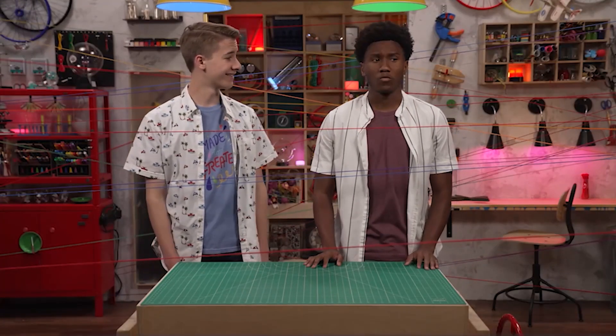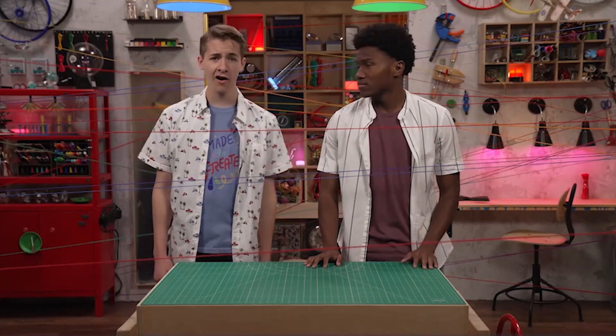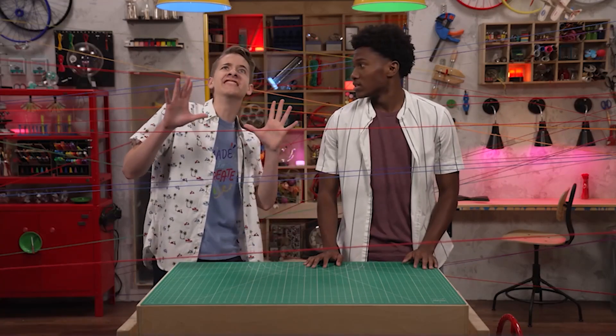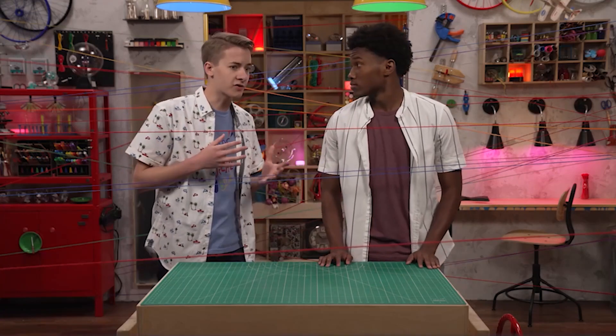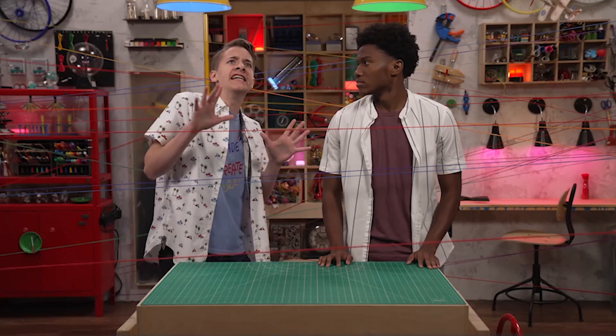Zeke? Yeah? What's with all the yarn? Oh, it's not yarn. It's lasers. Sure looks like yarn. Well, it is, but it's way more fun to say lasers.